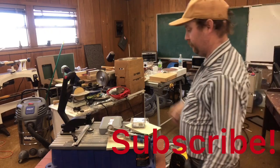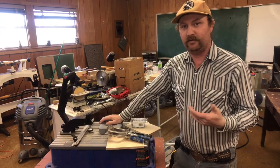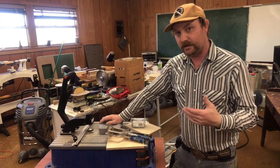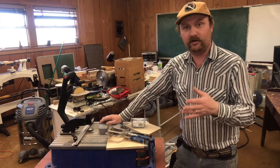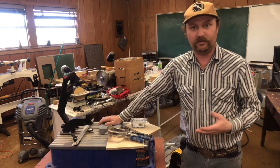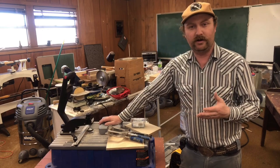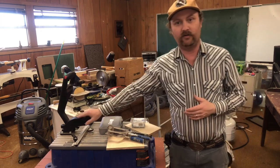Hey guys, welcome back to the channel. As you know, pocket holes are a big part of cabinet building and a lot of things these days. This machine has been something I've found to be an incredible investment, especially if you're already into a line of tools that are on the price point we talk about a lot on this channel. This tool runs anywhere between $300 and $400 depending on where you're buying it from, and that's the Kreg Foreman.